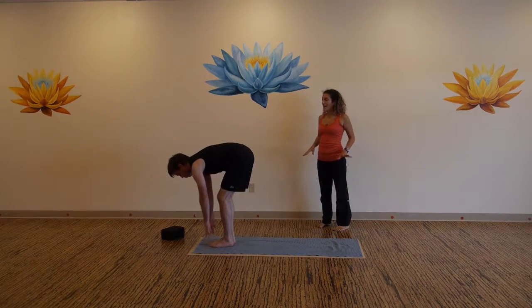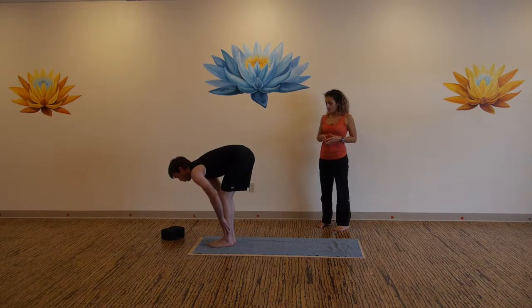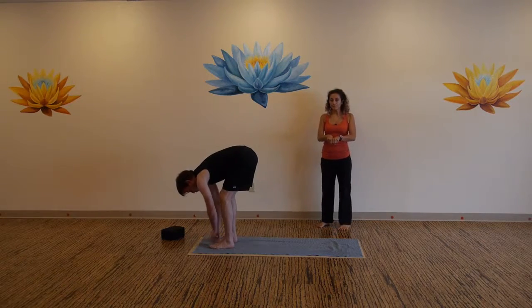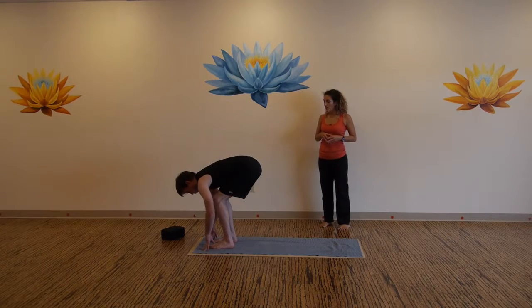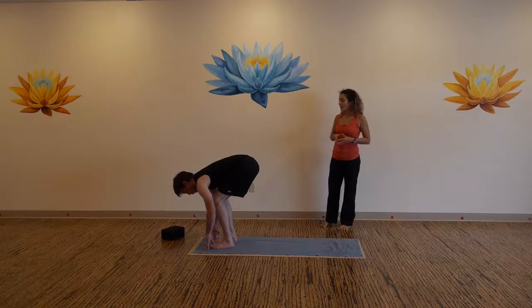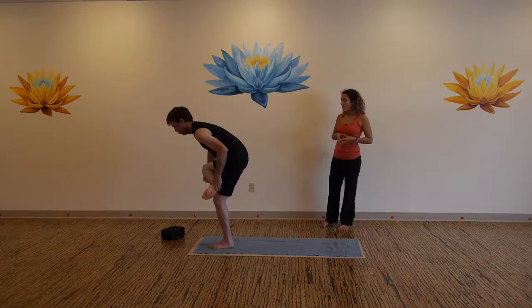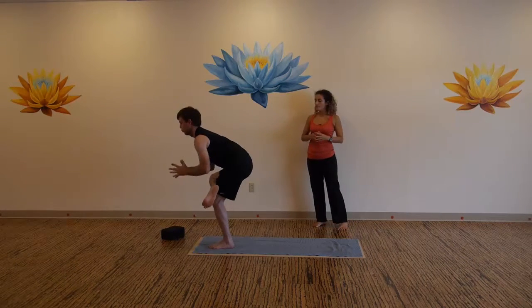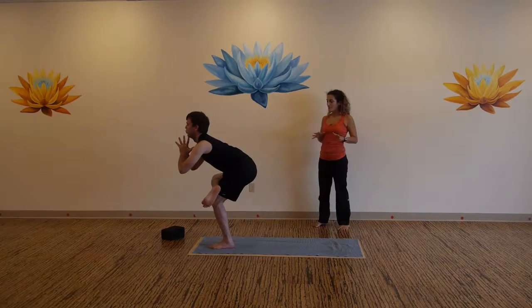Inhale to flat back, exhale bow. Separate your feet two fist-widths apart, measure it off. Now bend both knees, bring your right ankle across the top of your left thigh. Keep your left knee bent, bring your hands to your heart. Fierce pigeon, sink your seat low. Draw the left hip back.